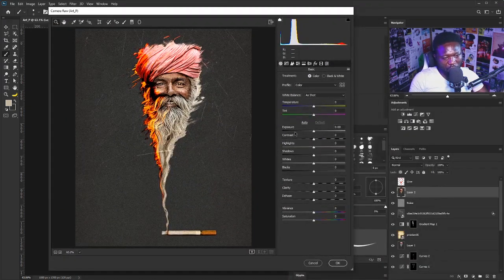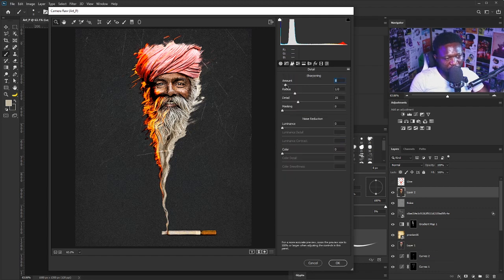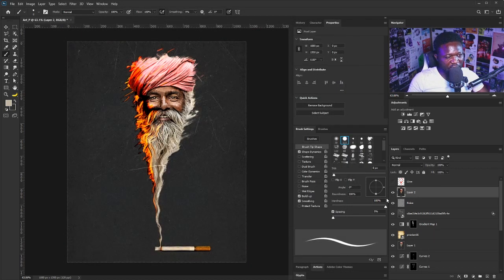Let's do the final color adjustment. I'll hit Ctrl+Shift+Alt+E to merge visible again, then go to Filter > Camera Raw Filter. I'm going to increase the contrast, set the exposure to about 0.5, push the highlights up so we can see the lighter part of the smoke, bring the shadows down a little bit, and increase the sharpening slightly. This is the before and after. Now let's add in our text using the text tool.